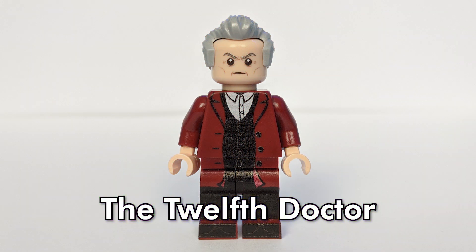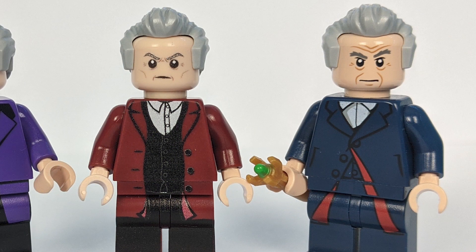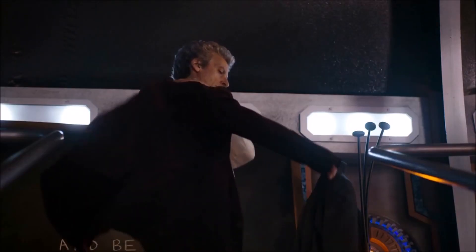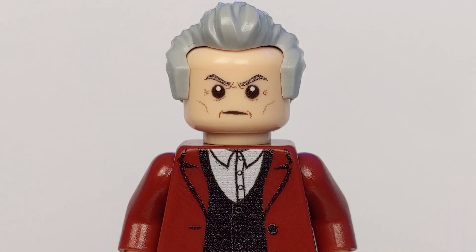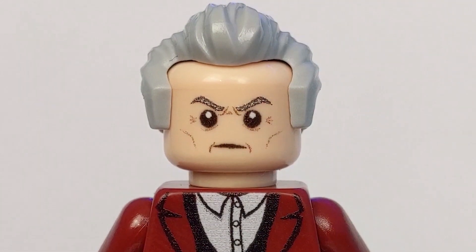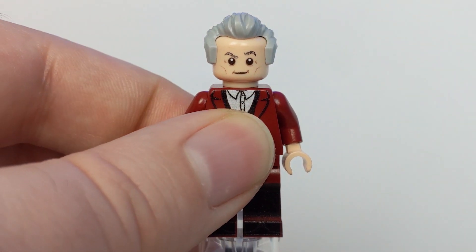Attack eyebrows at the ready — it's Peter Capaldi's 12th Doctor. Like 11, Lego did produce an official minifigure of 12: you have the one from the Ideas set where, having just regenerated, he's still wearing 11's old clothes, and there was also a minifigure of him in his own costume that came with the Lego Dimensions Doctor Who level pack. With that in mind, minifigs.me have put their version of the 12th Doctor in the crimson velvet coat that he wore in honour of Clara at the end of Hell Bent. It's a great look for him that calls back to Jon Pertwee's 3rd Doctor. I love how they've captured Capaldi's legendary attack eyebrows — you could murder someone with those things. This intense facial expression reminds me of the very first glimpse we got of 12, back in the 50th Anniversary Special, before 11 had even regenerated. Yeah, wibbly wobbly timey wimey. And he also comes with a more amused-looking alternate face print.